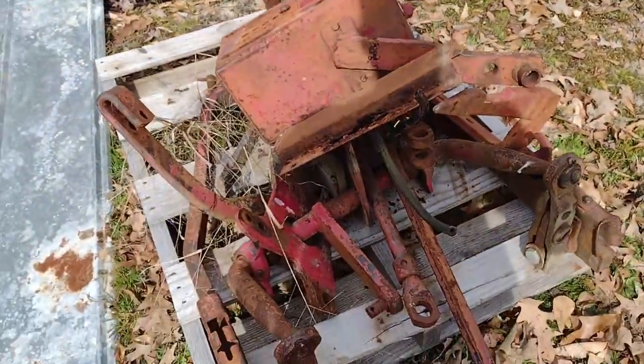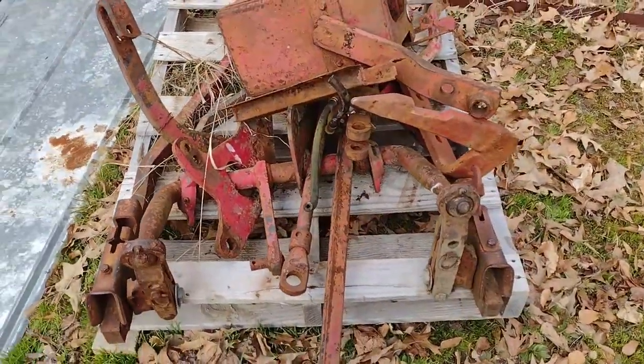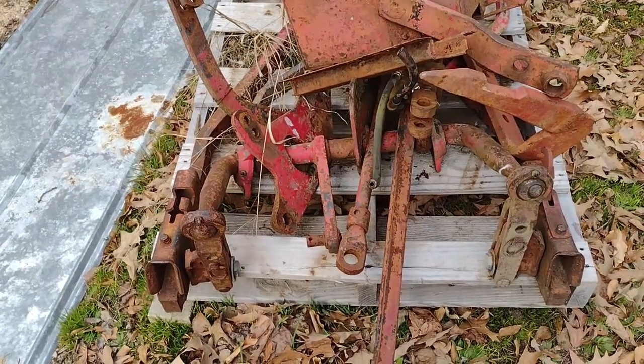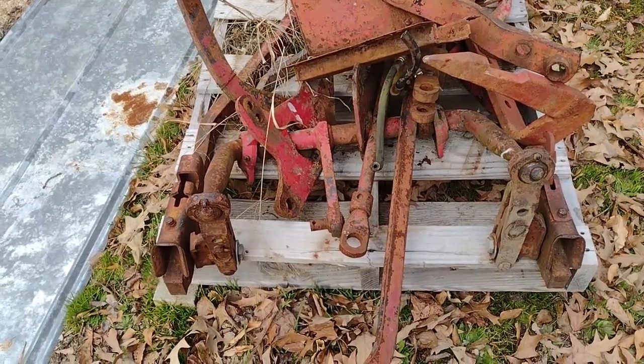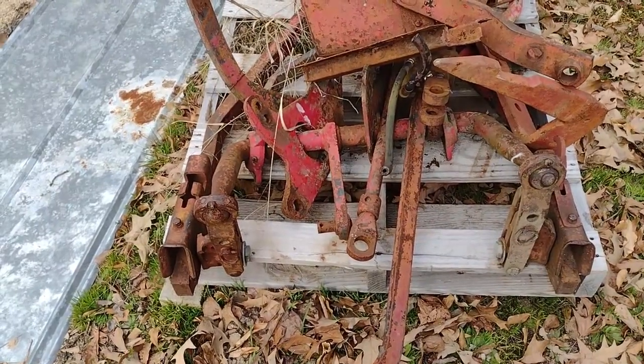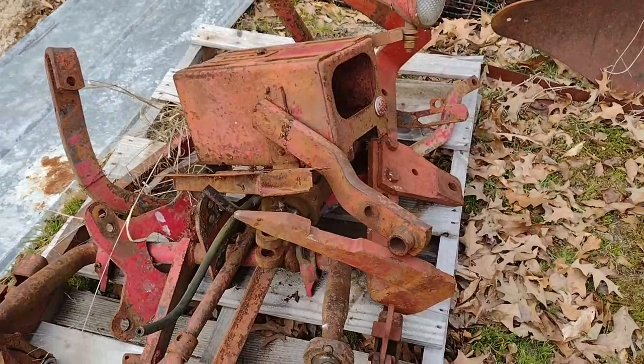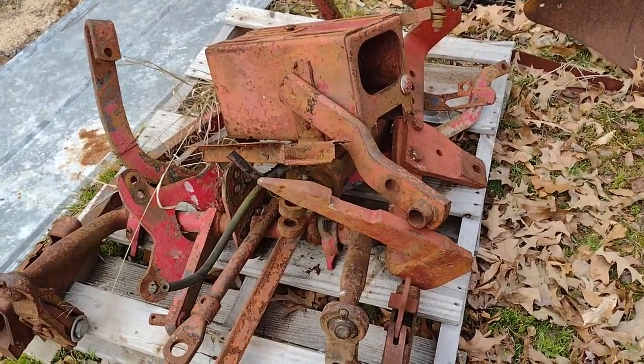I've had this for a while and I don't know why I haven't done a video on it yet. I've had it for about three or four months now. It's a complete fast hitch for a 1951 Farmall Super C.